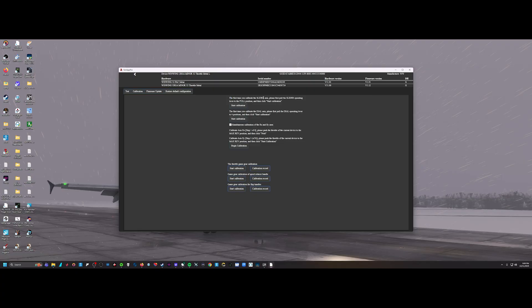The first calibration step is the slider, which is your spoiler axis. Bring your spoiler all the way to the full position, then start calibration and finish calibration. The next prompt will tell you to bring it to the half position — do that, start and finish calibration. Third step: bring it to the retracted position, start and finish calibration. Finally, pull it up to the spoiler arm position and do the final start and finish calibration. The dual axis underneath is your flaps — bring it all the way back to position 4, start and finish calibration.